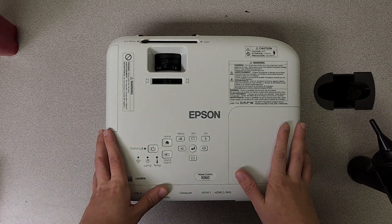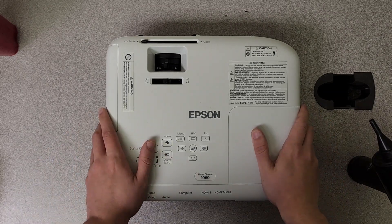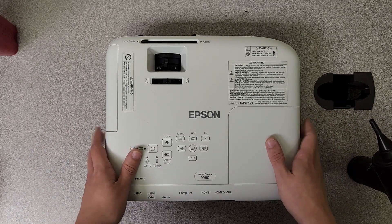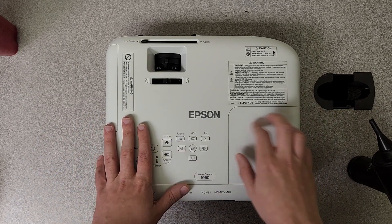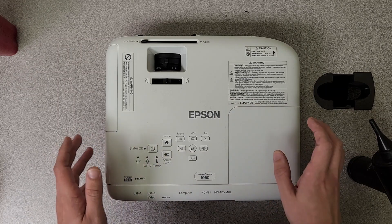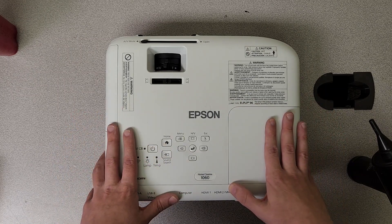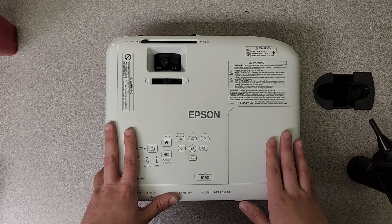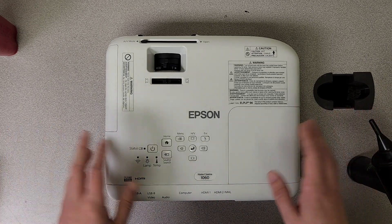Alright, how's it going guys? Dalton with Jaspertronics, and today we are talking about airflow on these smaller Epson units that take the ELPLP-96. There are quite a few of these units — this particular one is the Home Cinema 1060. So let's go ahead and get into it.